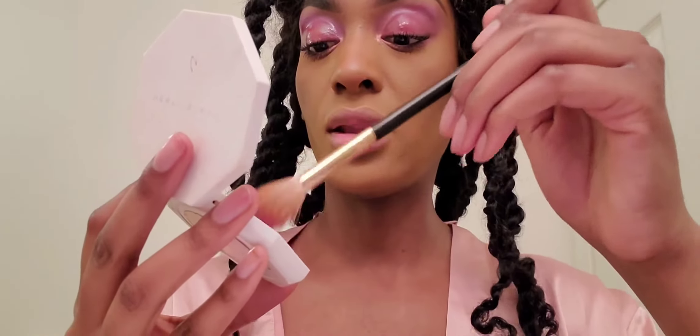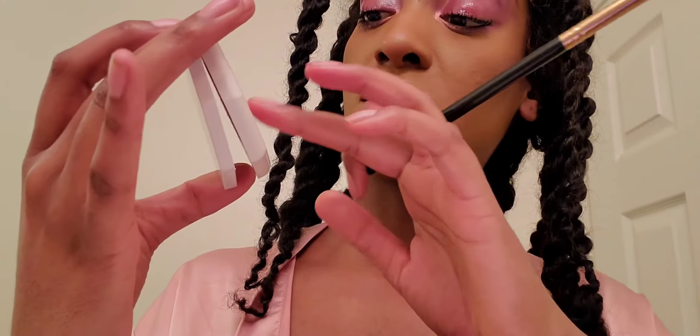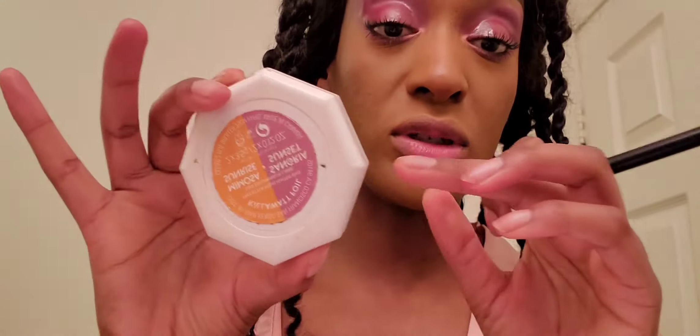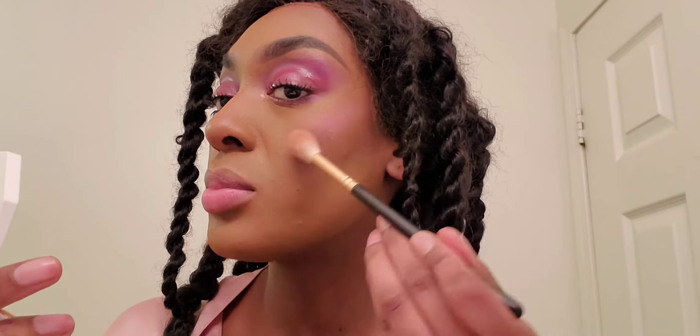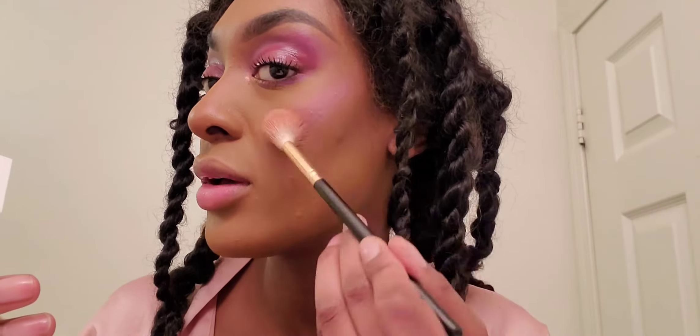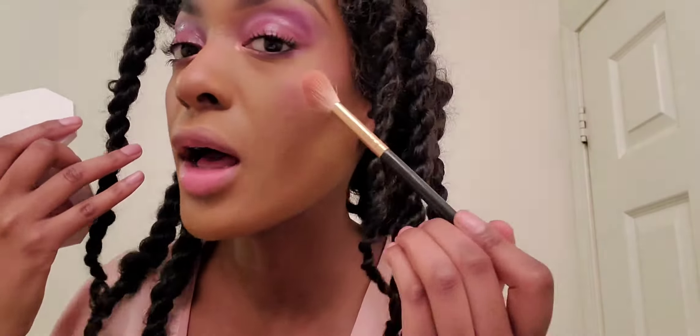I love this Fenty Beauty Kilowatt duo in Sunset Sangria — Sunset and Mimosa Sunrise. I use it all the time. I'm going in with the pink shade and applying that on the high points of my face, blending it in with my blush and bronzer, and kind of brushing it along the nose as well.